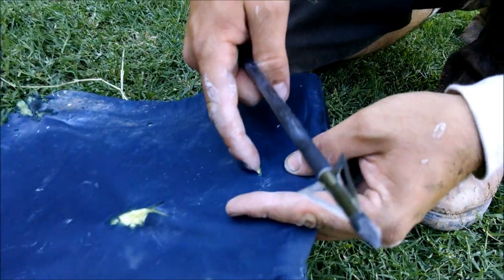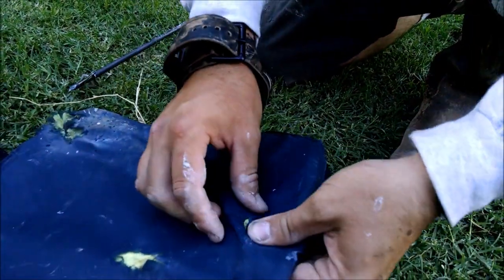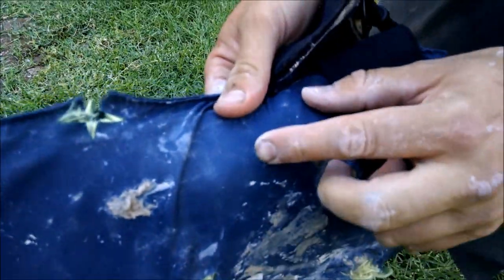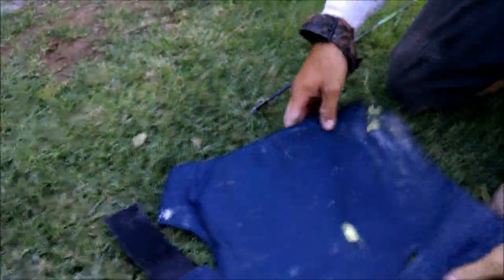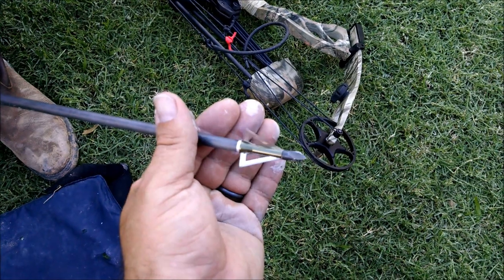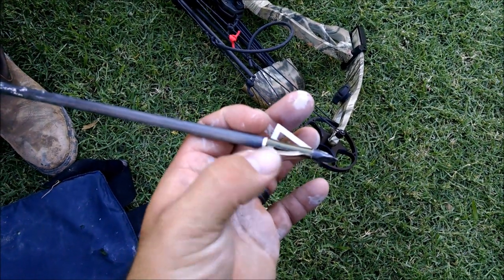Yeah, not too bad. This is a flesh wound, as they say. Okay, that probably still hurt — pretty good poking. Yeah. There we go. Let's see where it's bent right here.